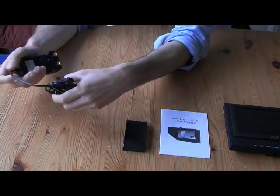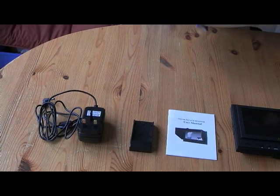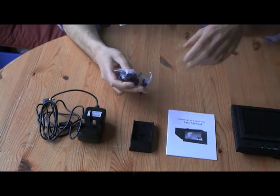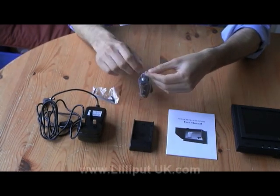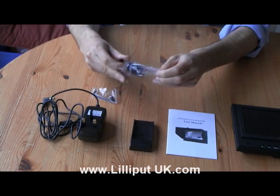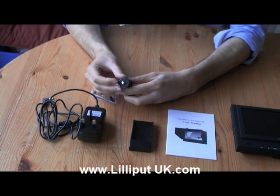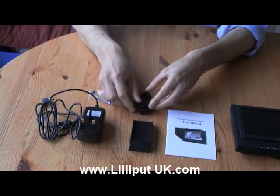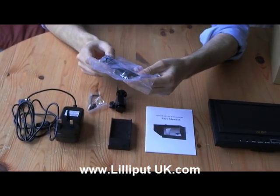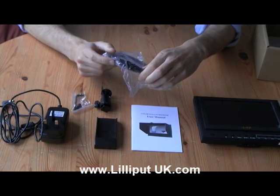We also have a battery plate used to be compatible with other batteries, and a DC 12-volt mains power adapter, also available in EU format for the Lilliput 5D2. We also provide a cord-winch British Standard Whitworth camera mount, with a standard shoe mount adapter on the bottom and a quarter-inch British Standard Whitworth thread on the top. Also included is a regular HDMI to mini HDMI cable — regular HDMI for the monitor, mini HDMI for many modern cameras.